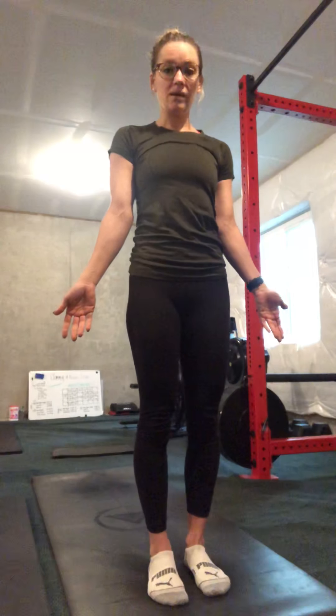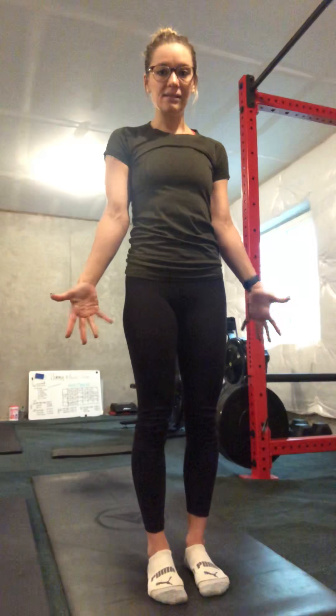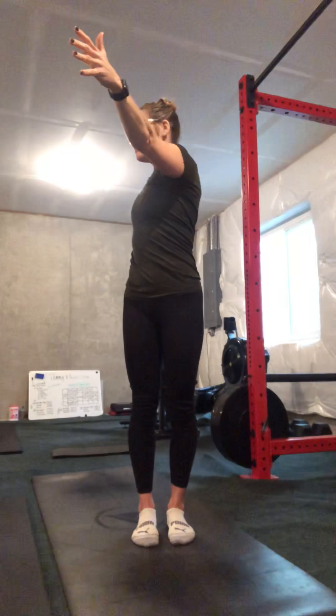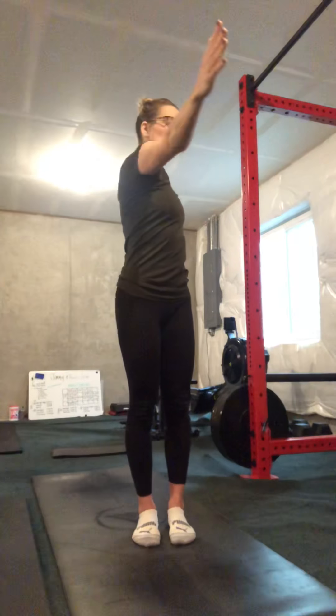We're actually gonna start at Mountain Pose on the top of your mat or anywhere. You're gonna stand tall. Remember, lift up the tops of your feet, engage the tops of your thighs by squeezing them — that'll make your knees come up a little bit. Tuck your chin slightly, stand tall. Take a few breaths here as you feel yourself stacked from your heels, your knees, your hips, your shoulders. Nice and tall. We've almost made it through our second week of e-learning, so let's get some energy moving and get ready to go.